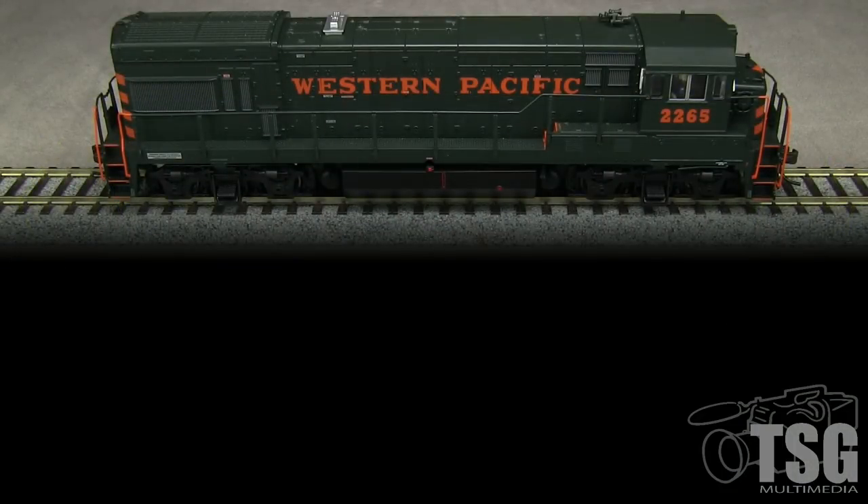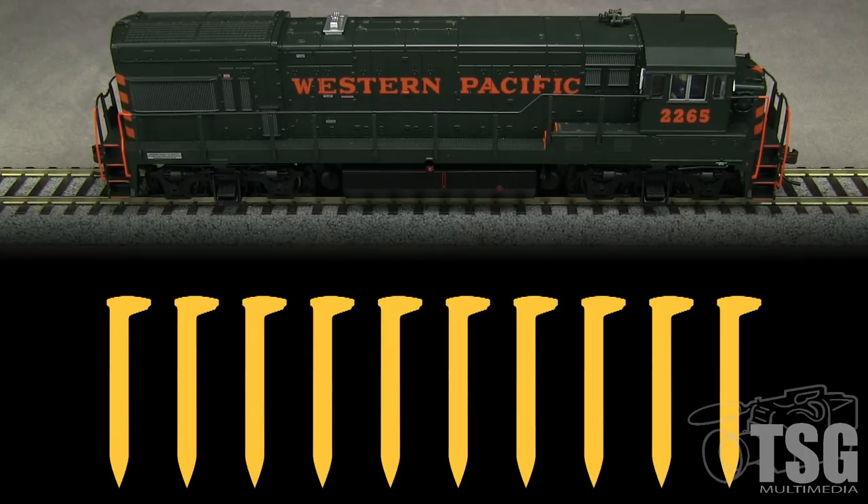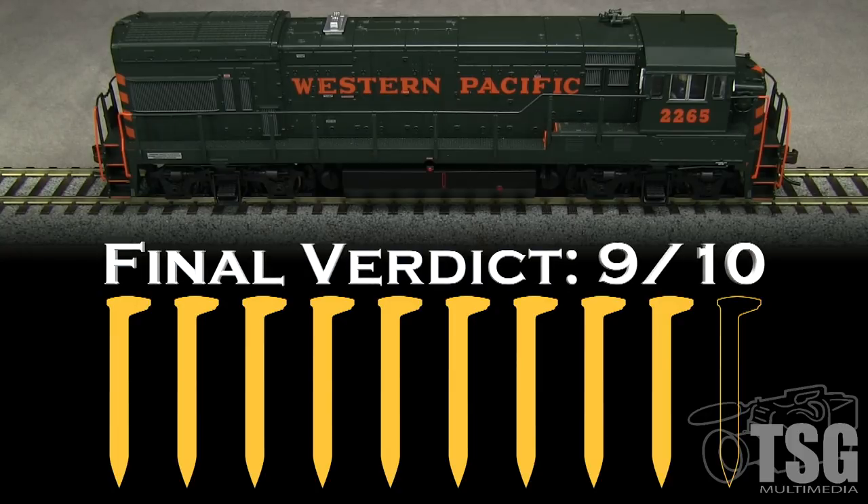Overall, Atlas has done a really good job with this engine. It's accurate enough to satisfy most modelers, runs well, sounds great, and is a good puller. At this price level, I'd like to see the model have some sunshades and better windshield wipers, though I'm glad that Atlas left off the chunky plastic sunshades they've used on some other models in the past. I'd also like to see photo-etched radiator grills like Atlas uses on some of its other GE models. I'm going to take a spike for all of those things combined. My final verdict is 9 out of 10 spikes.